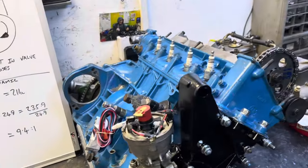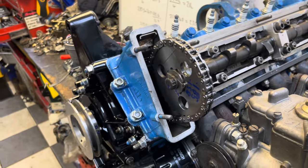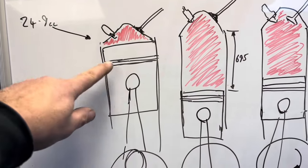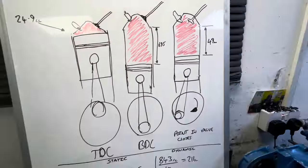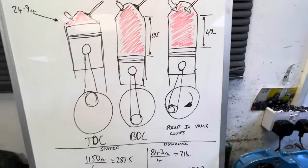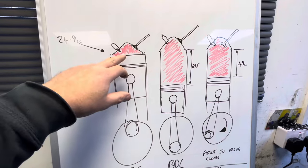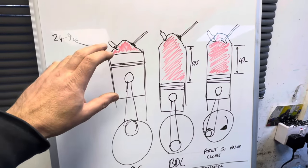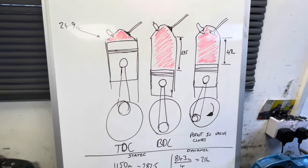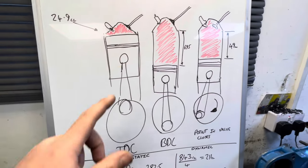I thought we'll do a video on static and dynamic compression ratio. I'm a bit nervous because it's the first time I've done it, but if you never practice anything you'll never get any better. Looking at the diagram here - you can see we've got a TDC figure, so that's the piston at the top, this is the piston at the bottom. The compression ratio is defined by the amount of CCs of fluid you can get into the chamber at TDC - the amount of times that is squashed into that, which gives you a ratio of say 12.5 to one, like our engine. That's what we call a static compression ratio - it's not taking into account any valve timing figures.